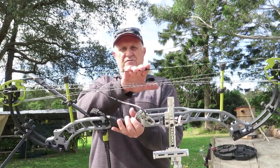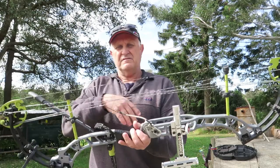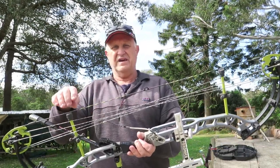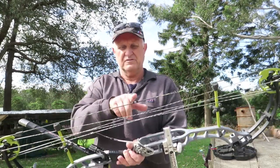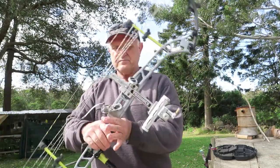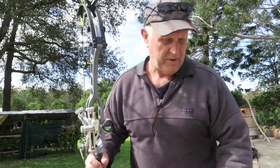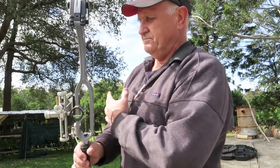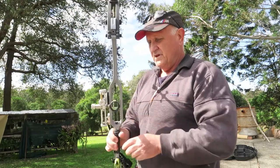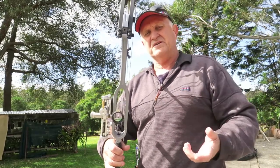Another feature I like is the twin string stops. When the string comes through and hits the stops, there's equal pressure at the top and bottom of the string, so the string keeps traveling in a straight line. If you've ever watched a compound being shot in slow motion and seen what the string does, you'll understand how two string stops can be a benefit — it holds the string consistently with an even release through the center.